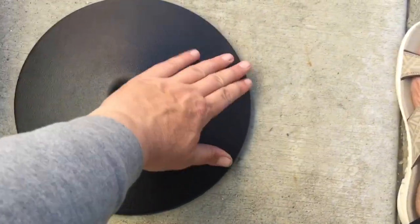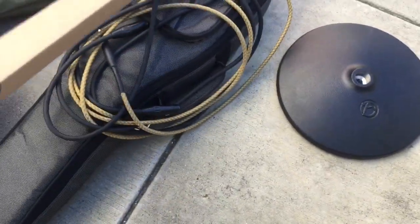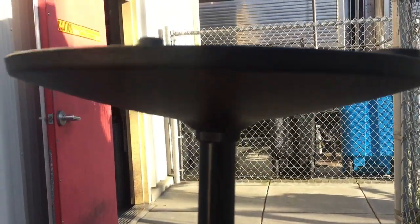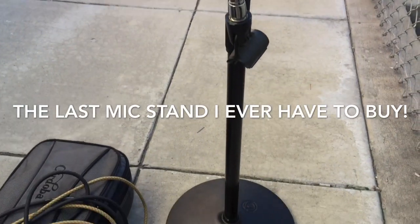We've got the base to the mic stand. I went with the big heavy cast iron because it's classy, stable, and timeless. It is a little bit of a pain — the secret is to flip it upside down and spin it backwards until it seats just right, then spin it like that. It's actually really gratifying and it's solid when it's put together. I've got my gooseneck, no boom, and this is the last stand I'll ever have to buy.